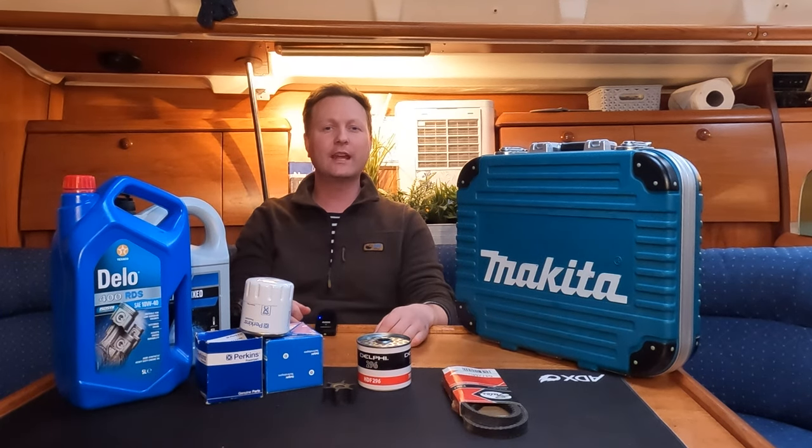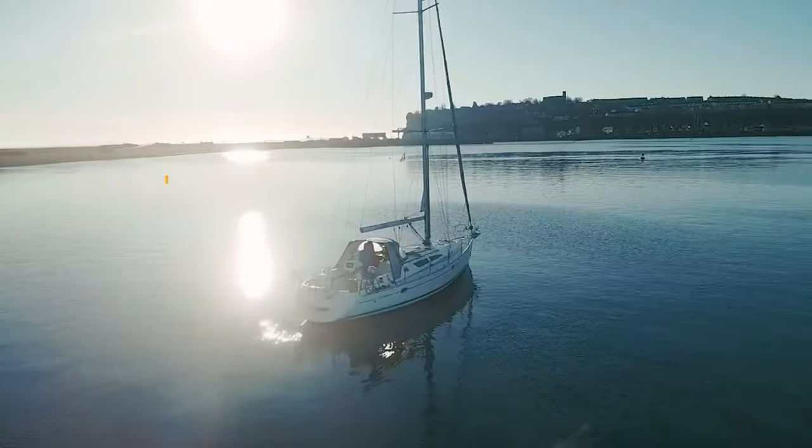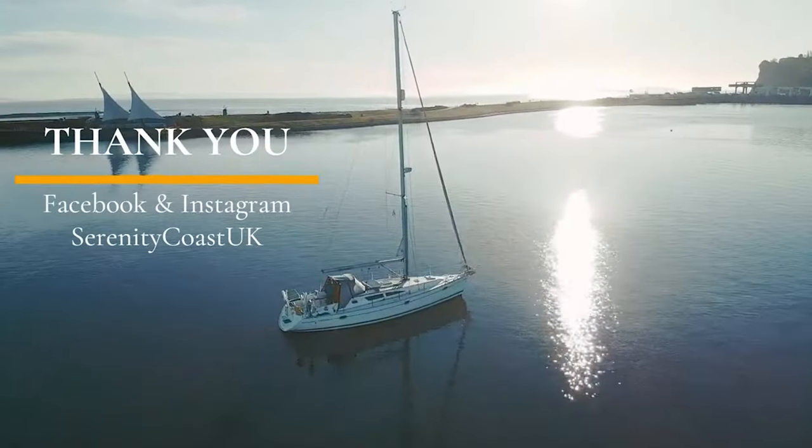Good morning, good afternoon, good evening and good night ladies and gentlemen, boys and girls. Scully Nomad here and an extra special welcome on board my Junosanada C40.